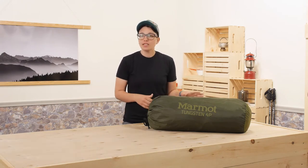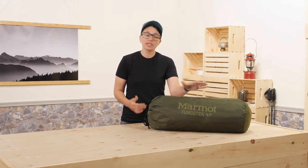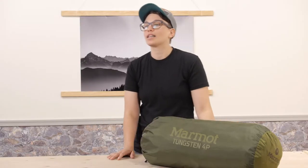It is a breeze to set up and it has got little extra features that make it a great value, like the included custom fit footprint. The whole Marmot Tungsten line has become a fan favorite over the past few years and it is easy to see why.